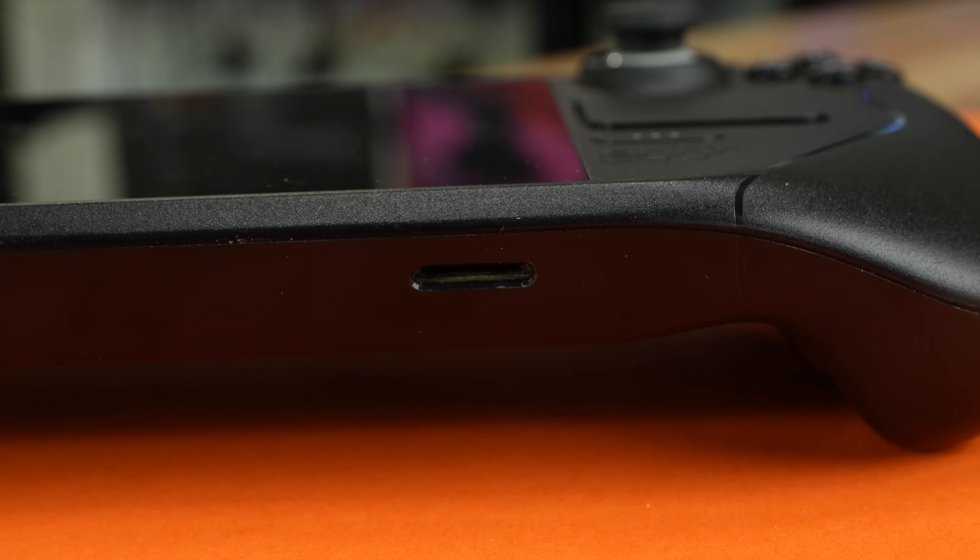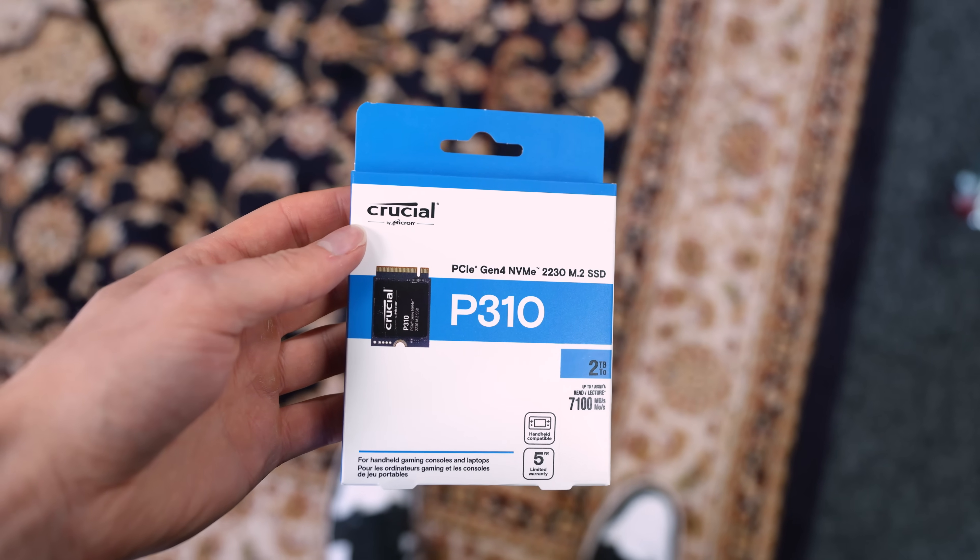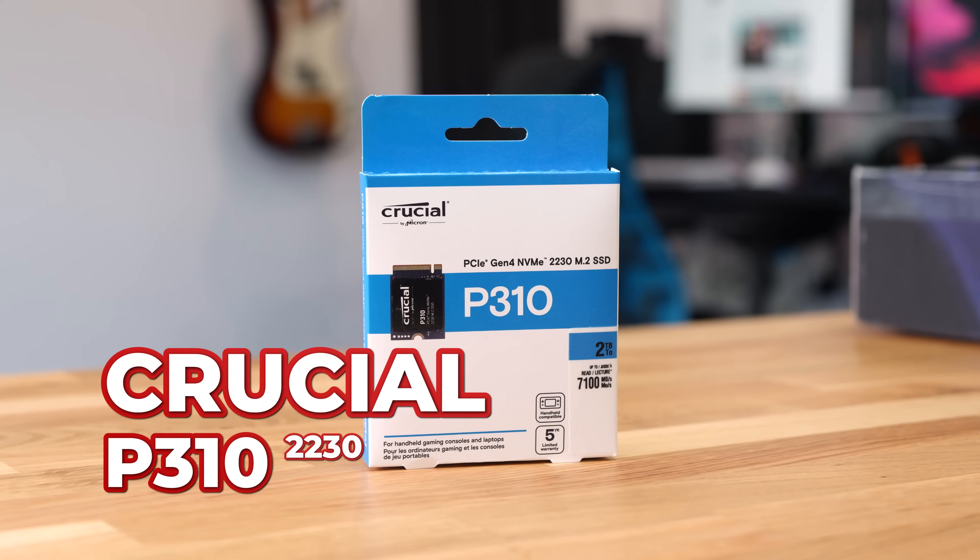There is the micro SD card for extra additional storage, but that's super slow in comparison to having an NVMe SSD drive. So one of the very first upgrades we're going to do is the internal storage, taking this thing up to 2TB. To achieve this, we're going to use the brand new Crucial P310-2230. This is an NVMe SSD drive — a Gen 4 one — that's insanely quick and specifically designed for handheld consoles.